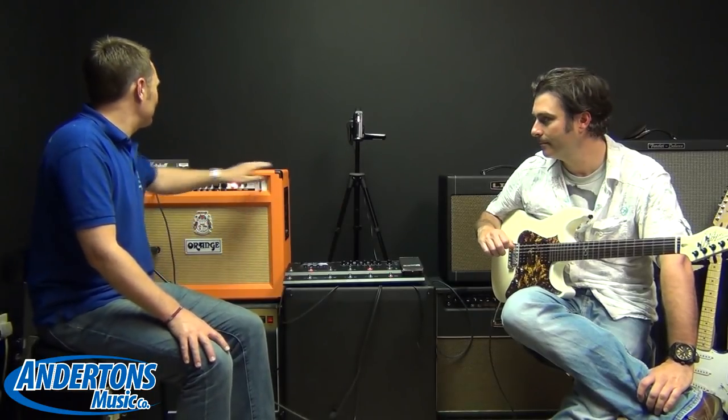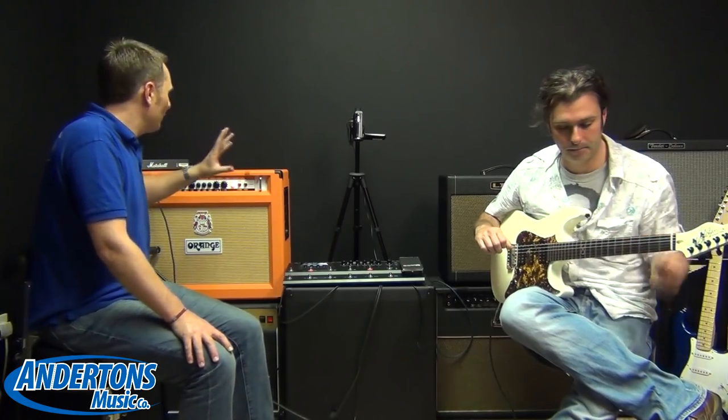We've got a Chapman Cat 10 here, a regular tube guitar amplifier — an Orange Rockerverb 50 Mark II. And we're using what we call the four cable method.